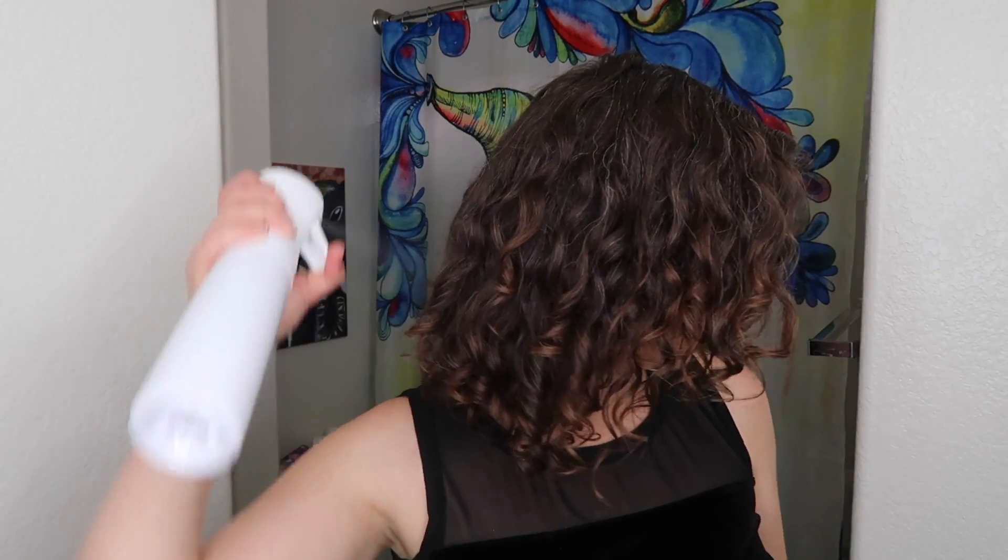Remember, if you have frizz, just take your fingertips and push it back in. I'm now going to diffuse — it should only take a few minutes because I barely got my hair wet. I just want to make sure I leave the house with dry roots. I'm going to flip upside down for ultimate volume — high speed, cool air.